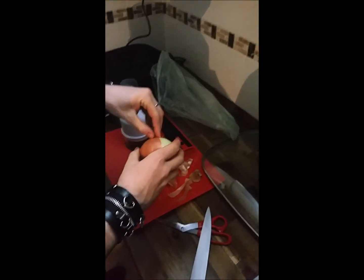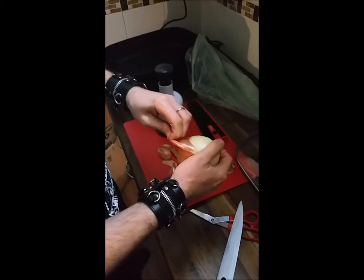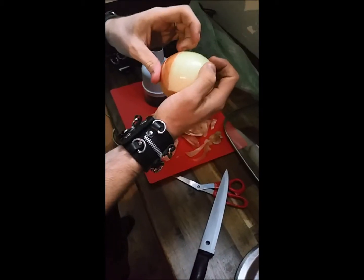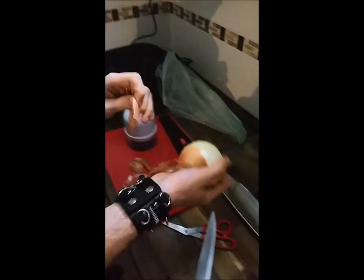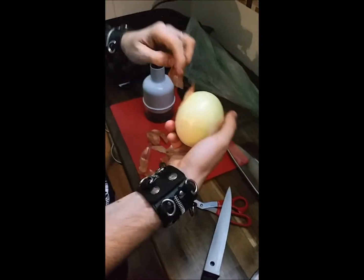How much do you want to bet that it breaks first go? Yeah, it's pretty likely. It is from Woolworths. I've got faith though, I've got faith it'll work. But it probably will break. I reckon so.